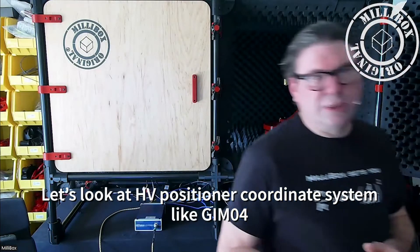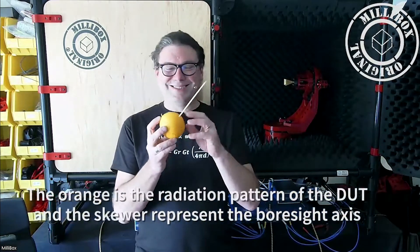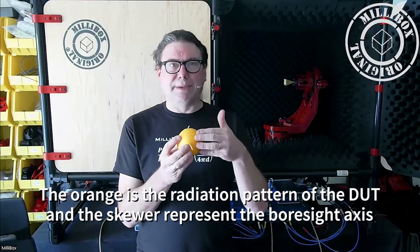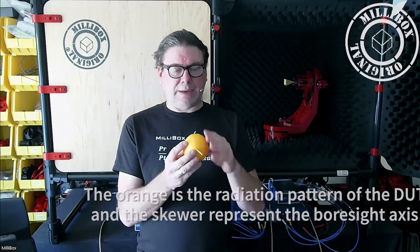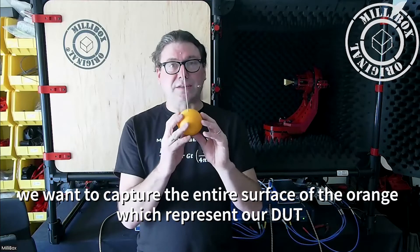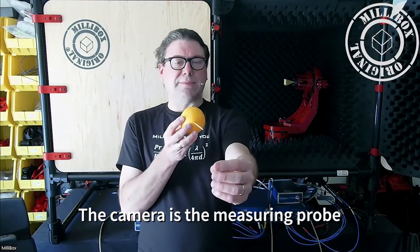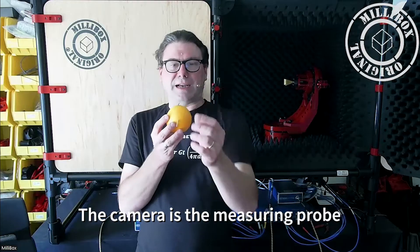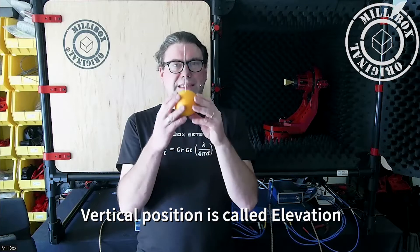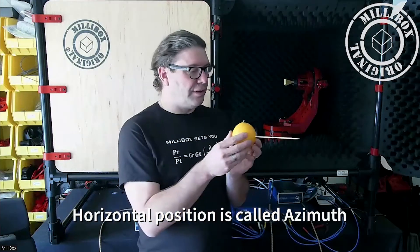So we come back to Gimbal 4 and HV positioner. This is my DUT, and this is my boresight direction for my radiating element. We want to do a 3D capture, so we need to cover the entire surface of the orange of my DUT. This is my boresight, this is my measuring point. This is elevation, vertical elevation; this is azimuth, horizontal.